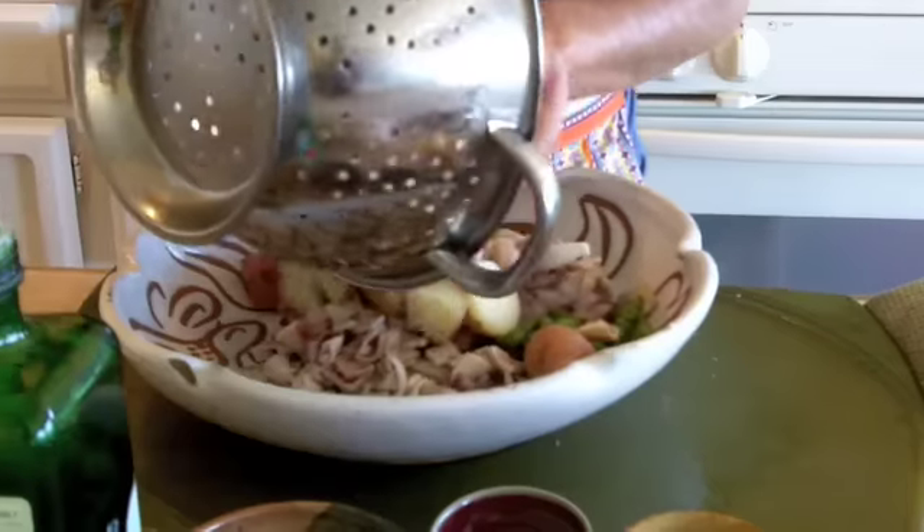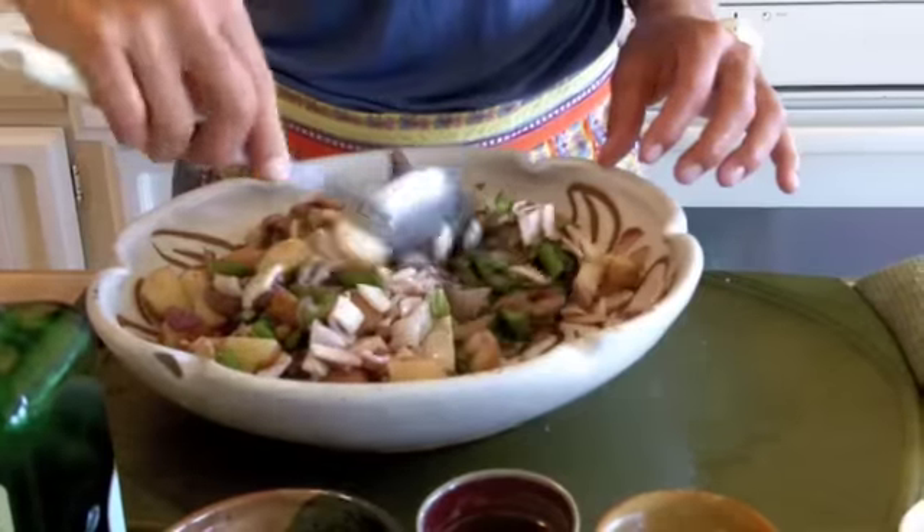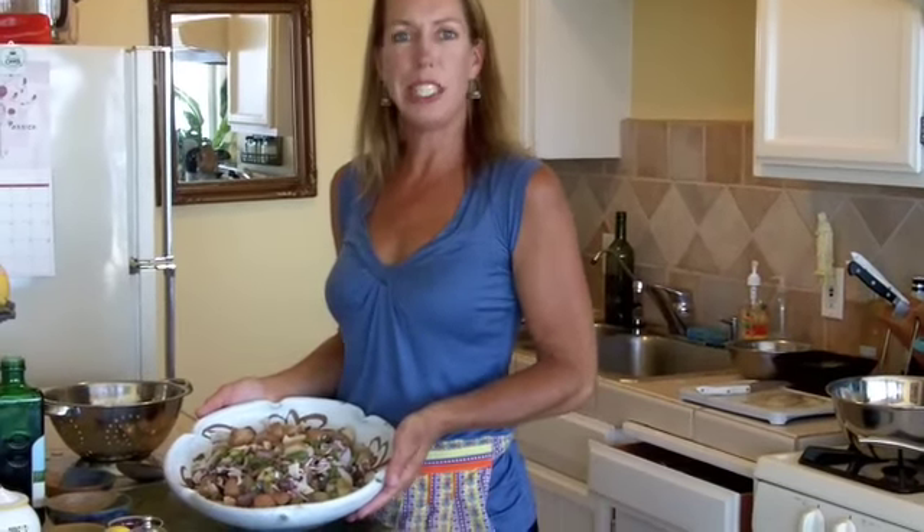So now we're going to put the finishing touches on our salad and make the dressing, but we don't need to mix it together. We'll just add it all onto the bowl with all the vegetables and the calamari. Buon appetito!